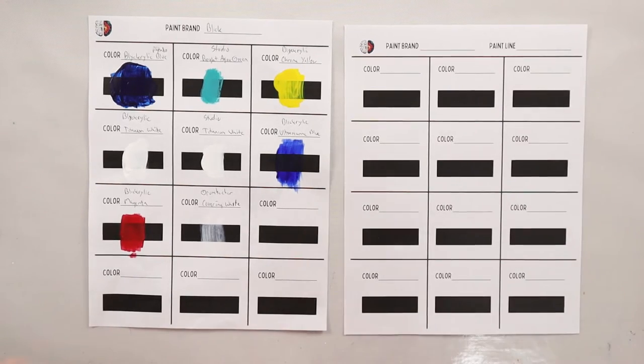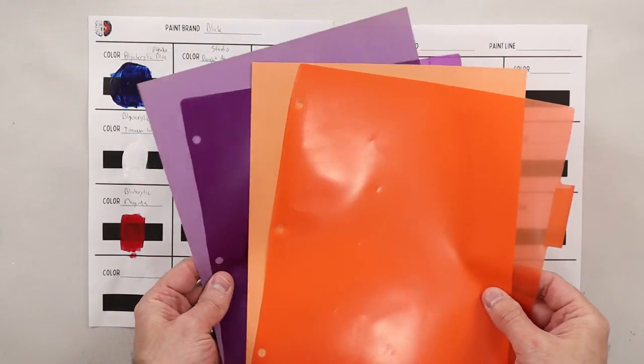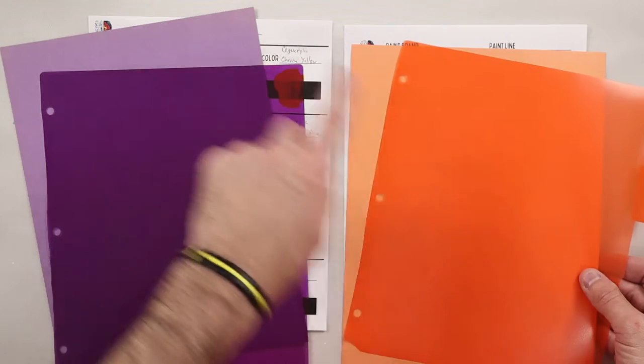As an acrylic pouring artist, we care about the opacity of paint because it is going to determine what colors we actually see. Here's a quick representation of opacity and transparency. I have two colors — a transparent version and an opaque version of each.